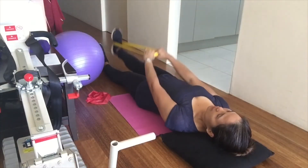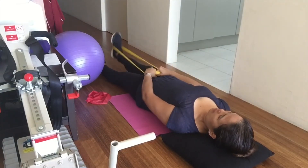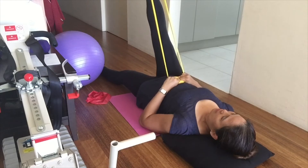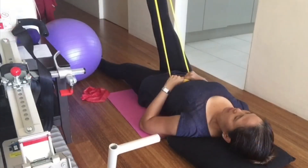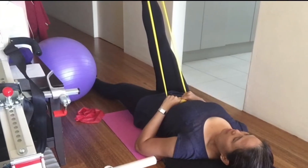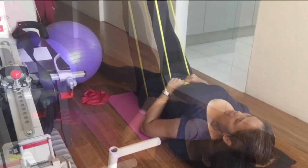Next is the hamstring stretch. The hamstring refers to the thigh muscles in between the knee and the hip. Lie on your back with a strap — you can use a towel or any cloth — around the foot of your leg. Pull the knee in towards your chest, then straighten the leg up towards the ceiling until you feel a stretch in the back of the thigh. Hold this position twice for 30 seconds for each leg. You can repeat this if desired.